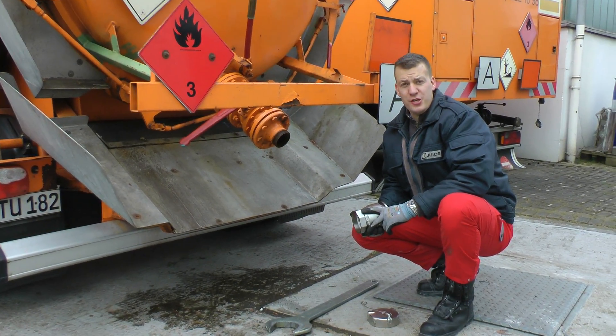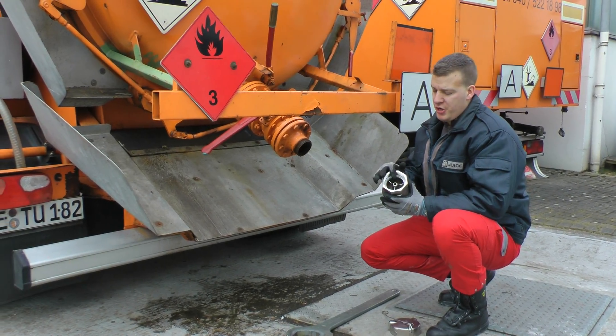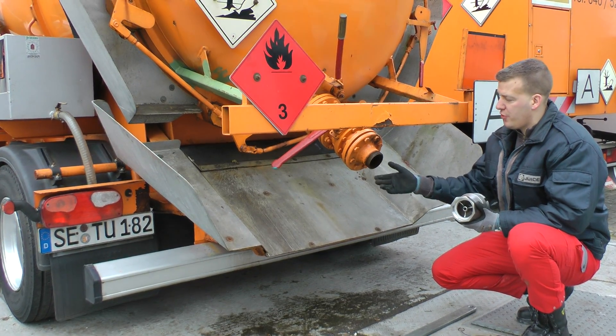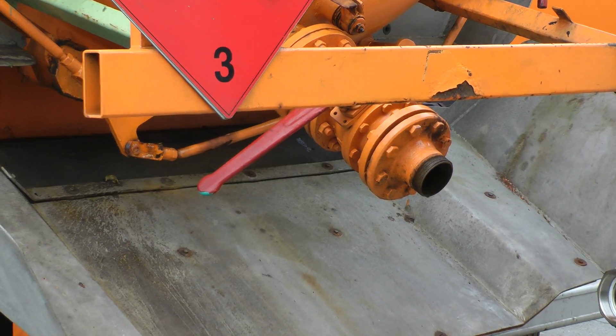We're now taking a look at the installation process of a tank unit to a tank truck. It's a very simple procedure. In this case we have a BSP thread. First of all, make sure that this is very clean and there are no sharp edges or anything in here.